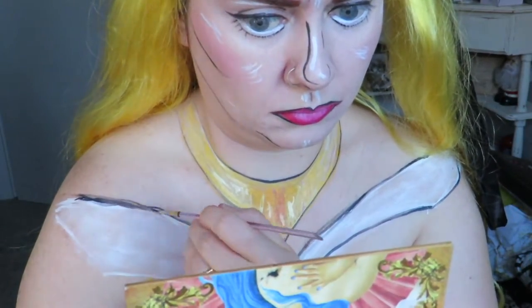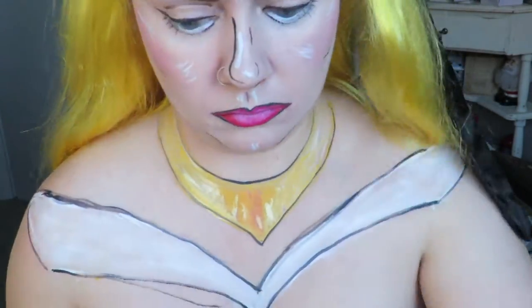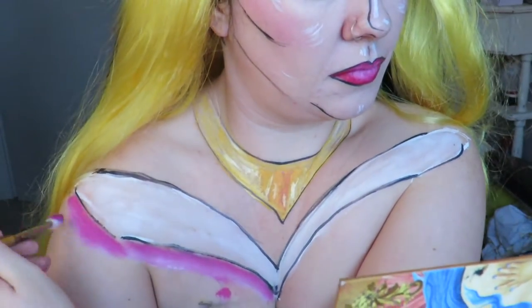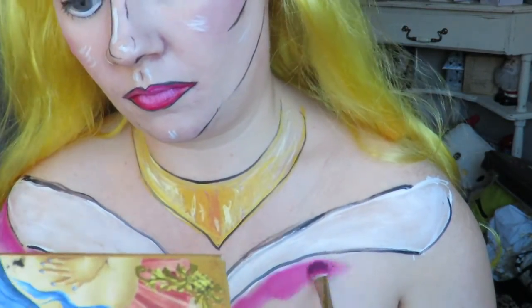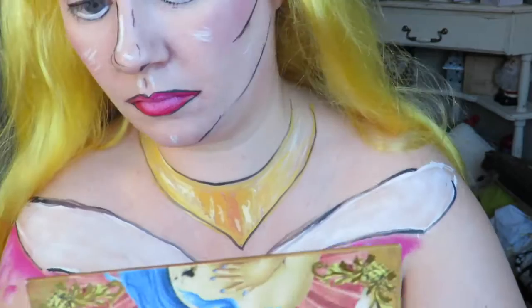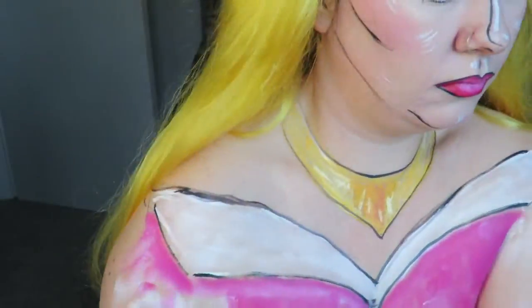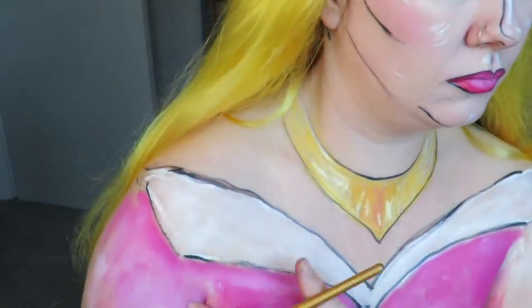My hand was getting a bit shaky on this side so my lines aren't perfect, but oh well! Now I'm starting to fill in all of the bottom with the hot pink. The sleeves are a slightly lighter pink so I'm just adding some white onto them.